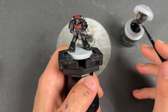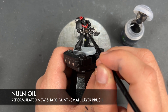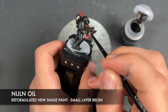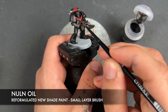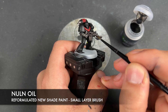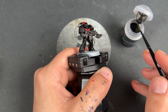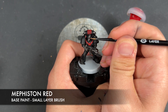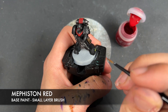So with that now done, what we're going to do is we're going to take some of the new reformulated Nuln Oil once again and apply this over the top of all of our silver. With that done, we're then going to take a tiny amount of Mephiston Red and we're going to apply this over the top of our eye lenses, just like that.